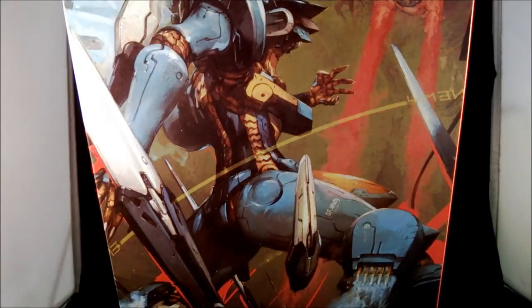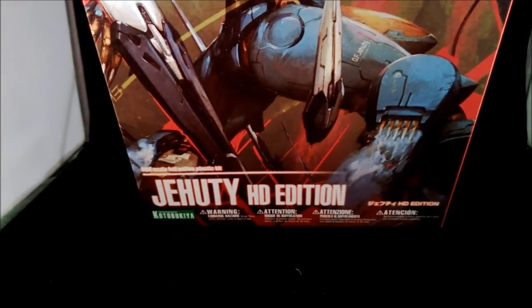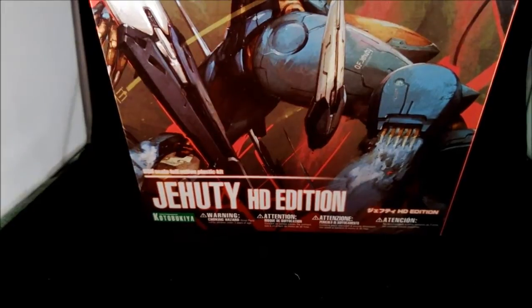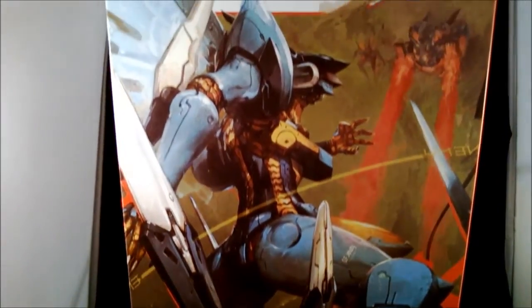Hello everyone, this is a review of the JLT HD edition by Kotobukiya from the game Zone of the Enders: The Second Runner, also known as Anubis Zone of the Enders.